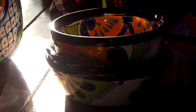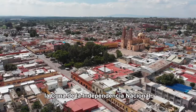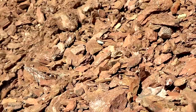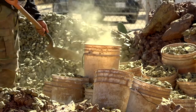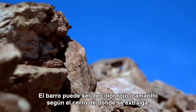These magical art pieces made of clay, commonly known as Talavera, begin with the extraction of the clay in the local hills of Dolores Hidalgo, the Cradle of National Independence.